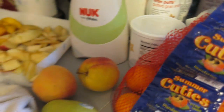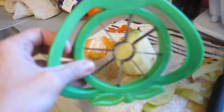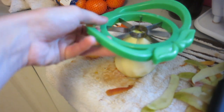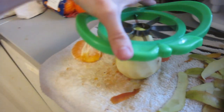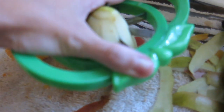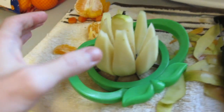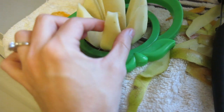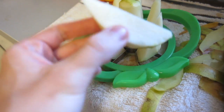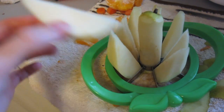This is my blender I'll be using — I'll show you that in a second. I also wanted to show you this little tool I have for my apples and pears. You put it on and push it down, and it cuts them into little pieces really easily. I actually use this a lot for Kinsley to eat little pieces — she loves pears and apples. And it makes it easier to blend them up really well too.